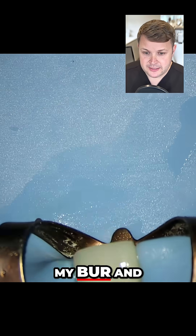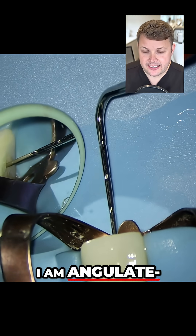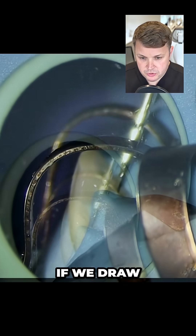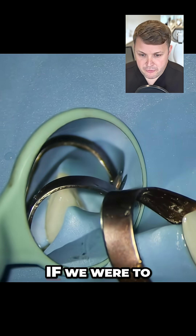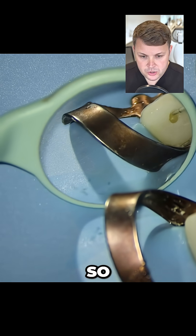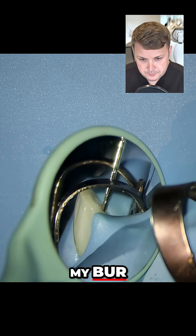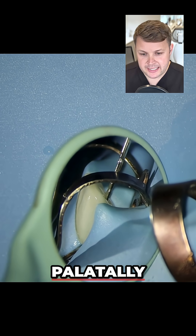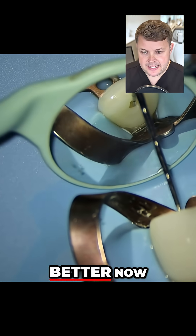I'm going to swap out my burr, and I've noticed that I am angulating my burr in the wrong direction. If we draw an arrow here, we can see that if we were to drill any further, this is going to go out of the tooth buccally. So what I need to do is adjust my angulation a little bit further palatially, and we can see that it looks a little bit better now.